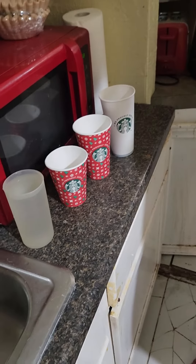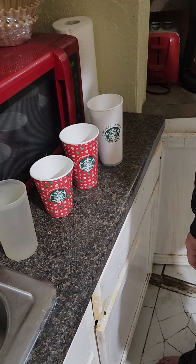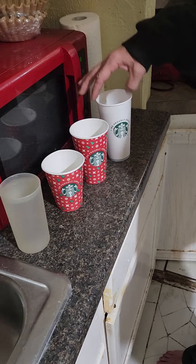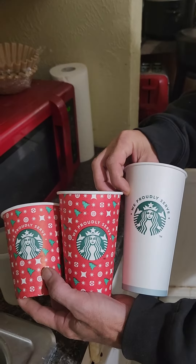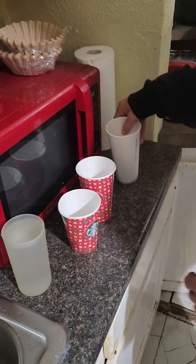Hi, this is Tim and Ed. We're sort of Mythbusters. Recently on YouTube we saw something about the Starbucks coffee cups all being the same size internally. We obtained all three cups to dispute or refute this.